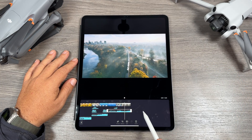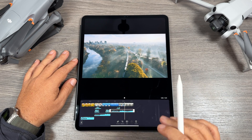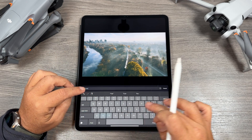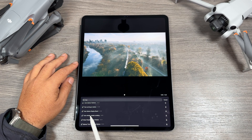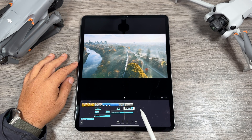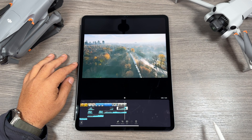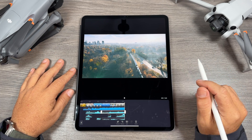At the end we have this train going through the city, so let's add some train sound effects there. We'll go to Effects, type in 'train' and search. We've got this one here — Train Whistle — so let's hit use. You can just play around with the sound effects and music until you get things the way you like.